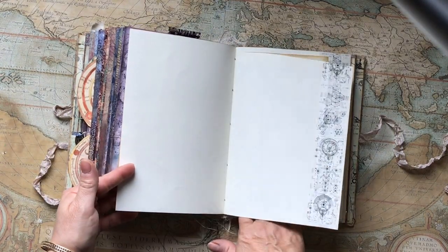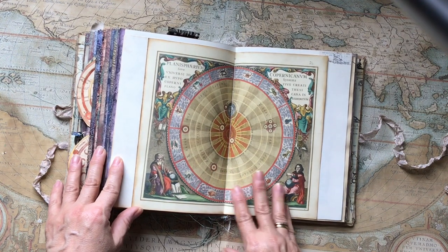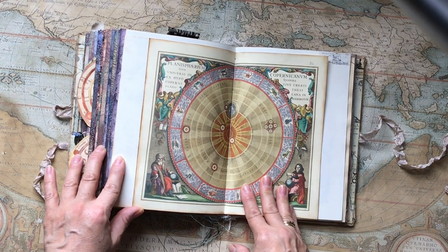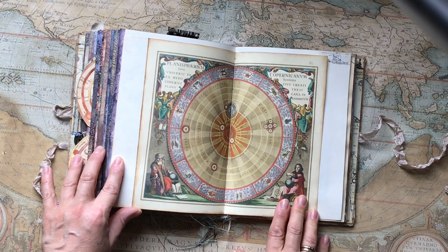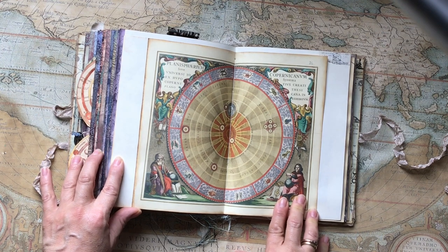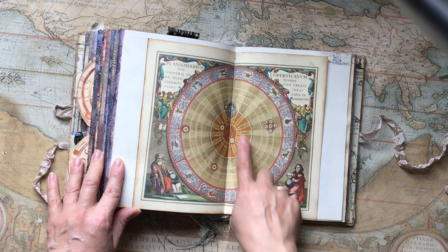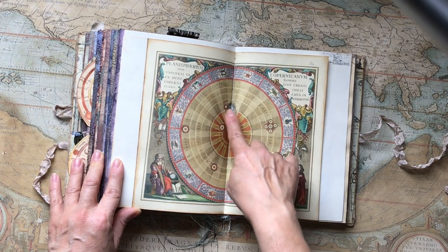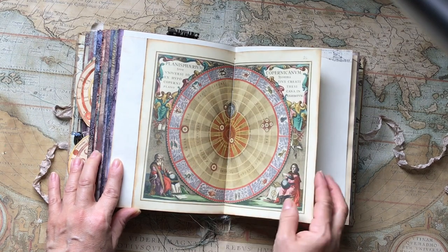There's some more interesting washi here. This is by Copernicus — I think that's him — and it says 'Solaris Harmonia Macrocosmica Planisphaerium,' so it shows all the planets around the earth, with the earth and the moon, and around the outside are the signs of the zodiac.